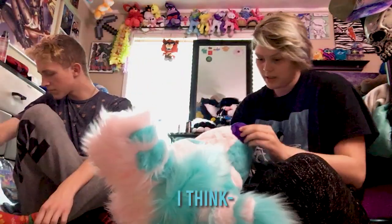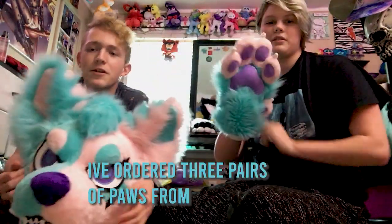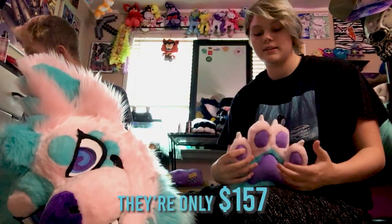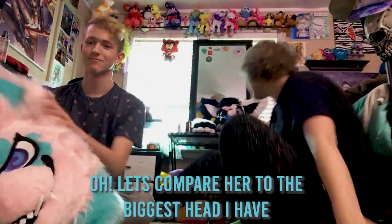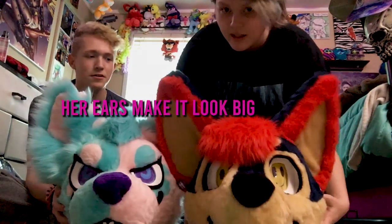They were all made by different people. I think she did a very, very nice job. The paws — I've ordered three pairs of paws from this person, Bahamut. They're actually a really good price compared to other people. They're only $157, no matter what your colors are. And you can even have claws for free, and also add a fifth finger — it's not functional, but that's also free. I think that's pretty cool. Let's compare her to the biggest head I have. About the same size. She's pretty big. Her nose is pretty big. Her ears make it look big.